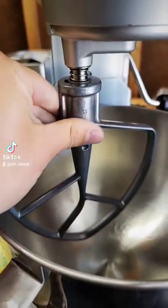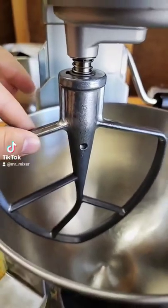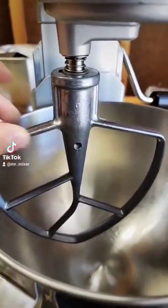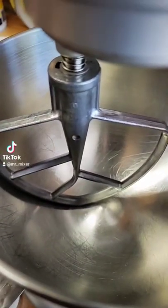Take a look here as we slide this paddle on. This spring actually compresses and puts downward pressure on the paddle, and it just kind of prevents how much it can move. This actually goes quite a ways to help protect your machine. Going up — as you can tell here, there's quite a gap between the bottom of the paddle and the bowl. When your paddle's this high off the bottom of the bowl, it doesn't allow all the ingredients to get incorporated properly.